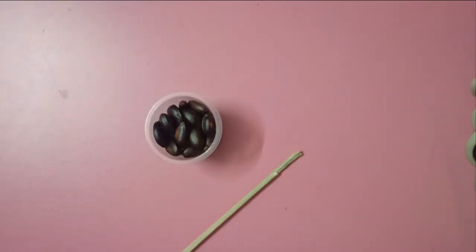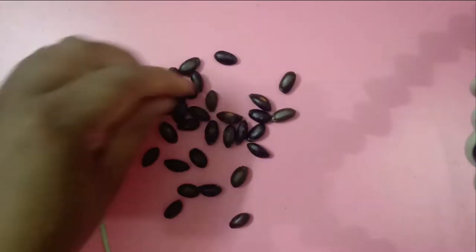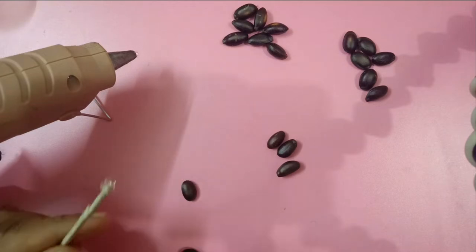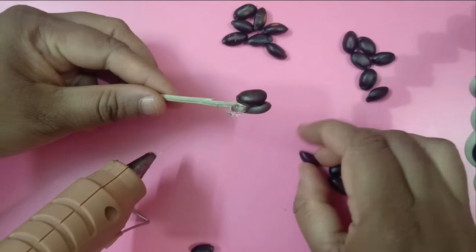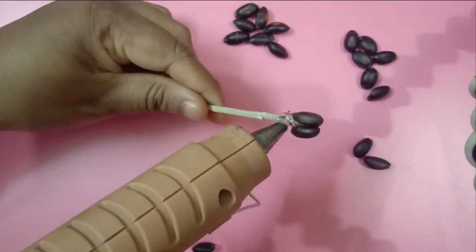Here I am using these seeds, one stick, and a glue gun. I'm just sorting out the custard apple seeds from small to big. If you observe closely, initially at the center I am making them very close and in a straight form, parallel to each other as a bunch.